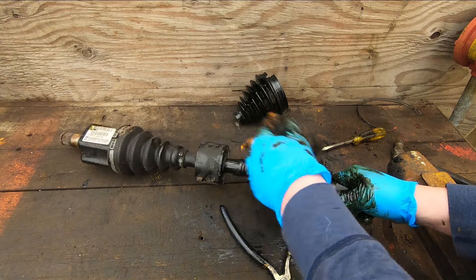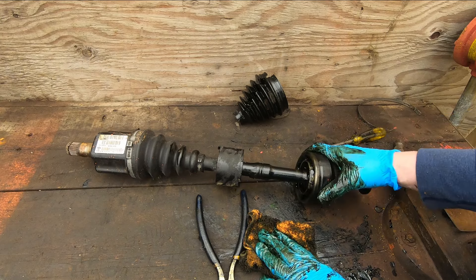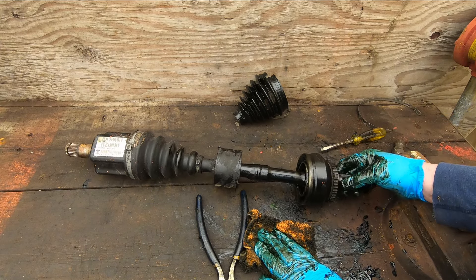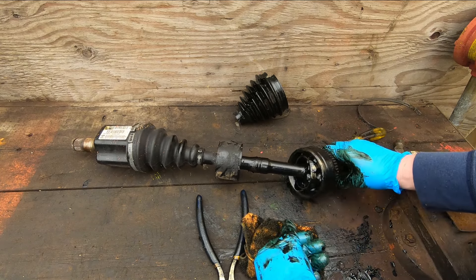These assemblies are becoming quite inexpensive — an aftermarket assembly like this is usually well under a hundred dollars, which is quite unbelievable considering the technology that's in it.